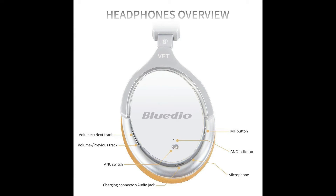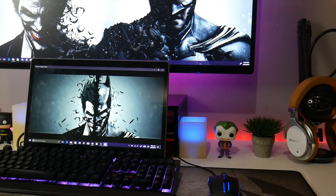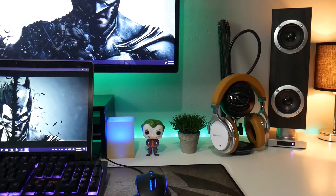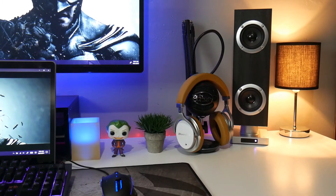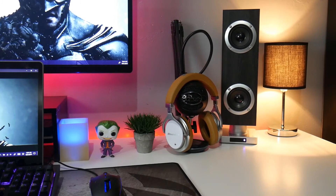Along with the ANC switch and indicator, Bluedio has added a unique feature called Vector Flow Technology, in which a ventilated back chamber in each ear cup can push air out and equalize air pressure on both sides of the headphones, resulting in enhanced bass reproduction and an amazing soundstage. The 57mm drivers along with the Vector Flow Technology offer a great listening experience.